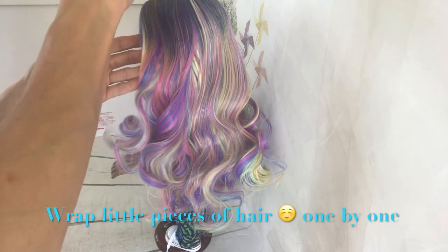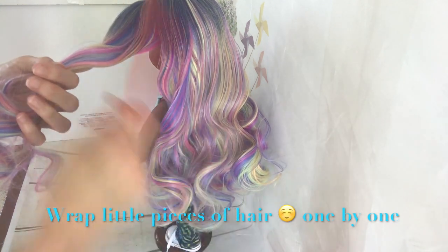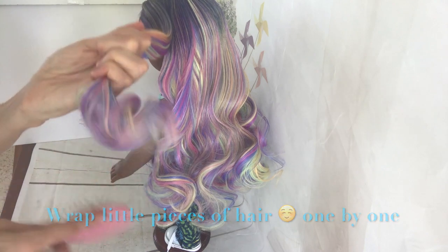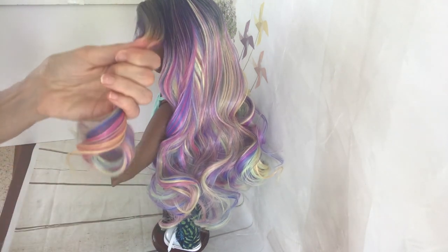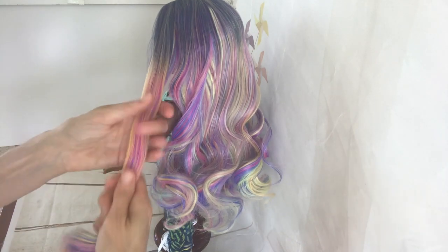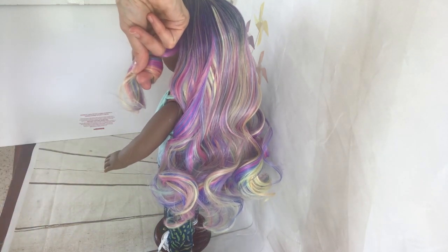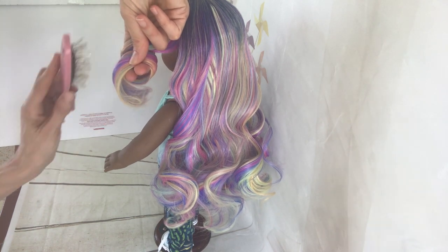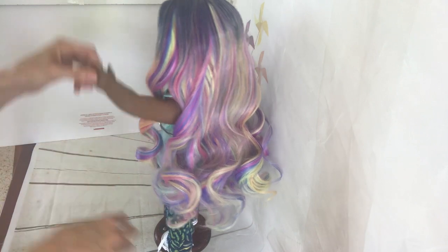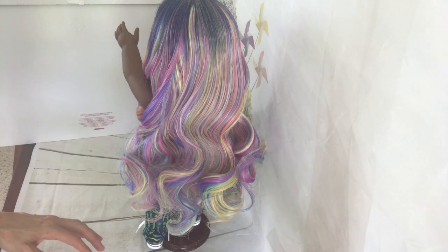What I do — let me show you — is to grab little pieces. You can grab the amount of hair you want or prefer in each piece; it's not a specific measure. So you wrap, you pull — let me show you from here — you pull and then you just make the curve. Try to continue brushing this part, can you see? And then, ready — one curl done.